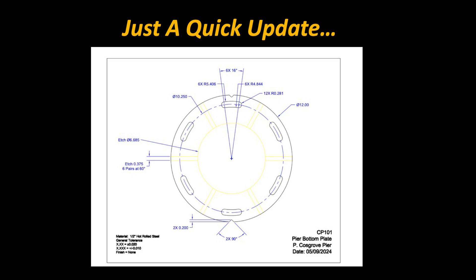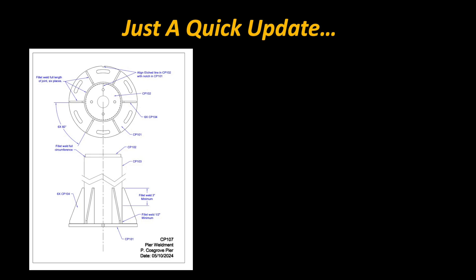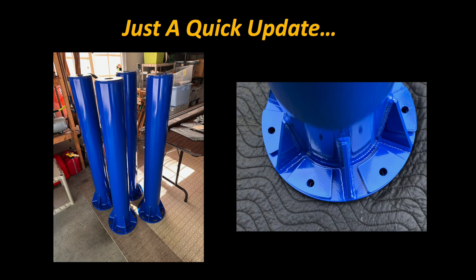Hello astrophiles, this is Pat Cosgrove for Cosgrove's Cosmos. Today I want to share with you an update on my custom pier project for the observatory. I'm happy to say that the piers are now complete, and after a long time where these were ideas on paper, it's really great to see them finally take form.